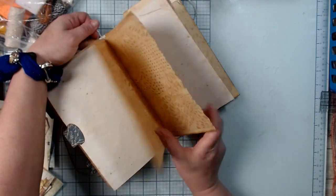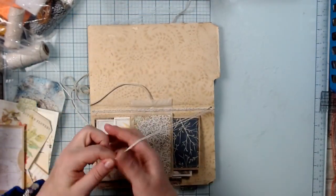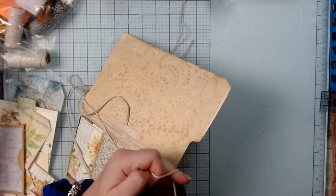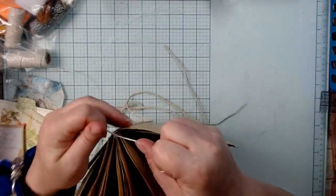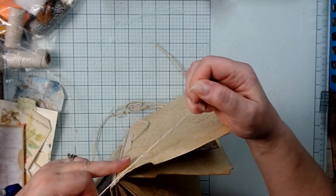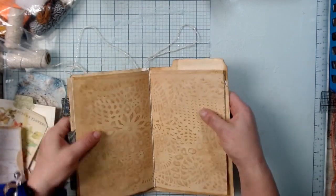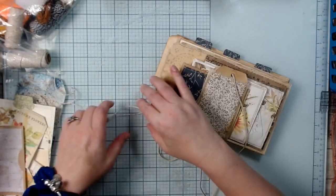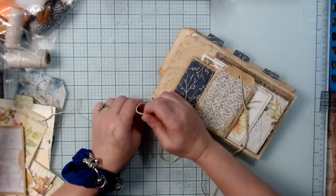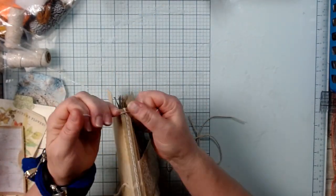This might be a long video because I want to try to get everything done. Now I'm going to first tie this — there we go. I don't want it too tight so people can still take the pages in and out. That's the whole purpose of this kind of binding, whether you're using twine or elastic — the ability to take pages in and out.